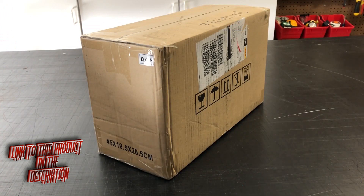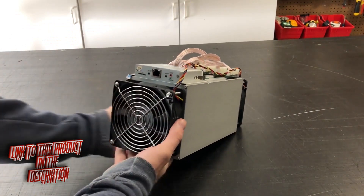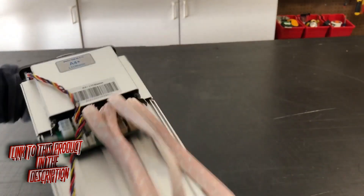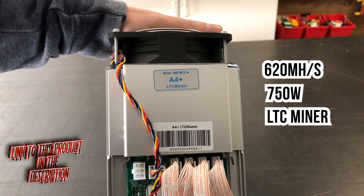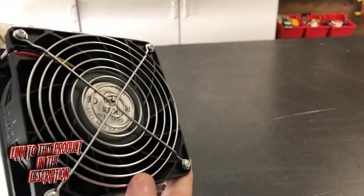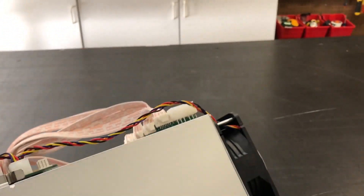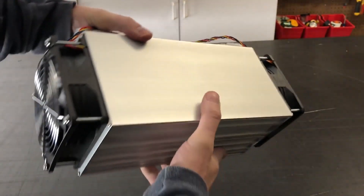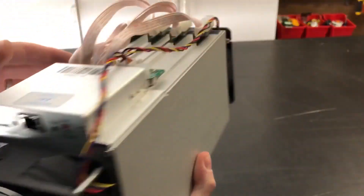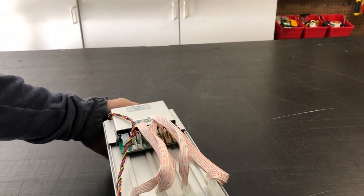I'm going to go through an unboxing, a setup, and we're going to see exactly how this machine works. There is the unit — the A4 Plus LTC Master. It seems to have a little bit better build, actually. It's heavier, but it's really similar to the Bitmain machines.